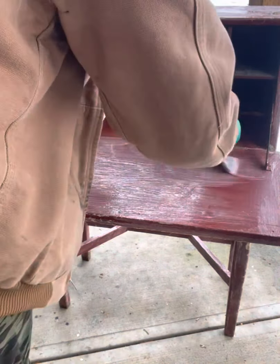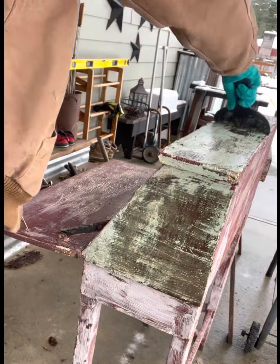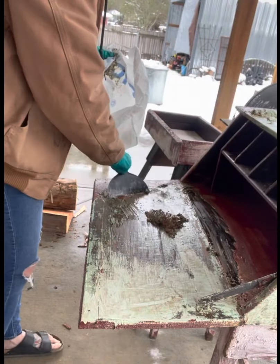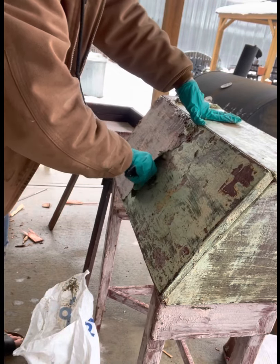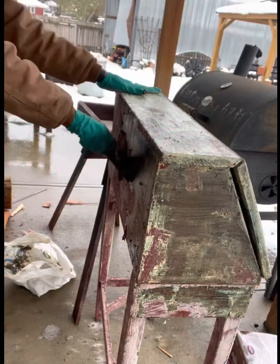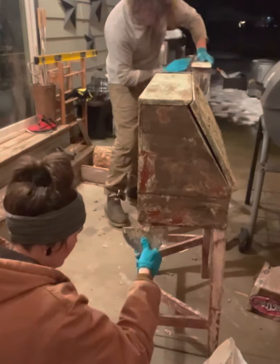I'm using this citrus peel stripper and I'm putting it on very liberally all over. Then I let it sit for a good 24 hours before I start scraping it off. I used a plastic putty-like spatula to scrape it off and then scraped it into a plastic bag. I do the best I can. Sometimes I have to reapply the stripper. I feel like the video makes it look so much easier than it actually is — it is incredibly labor intensive and time consuming.